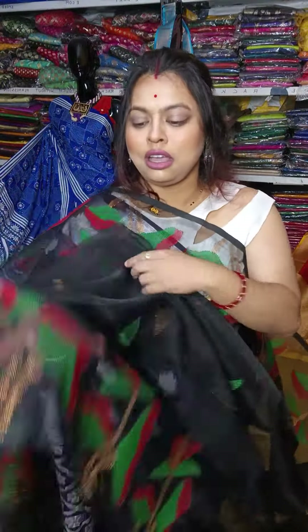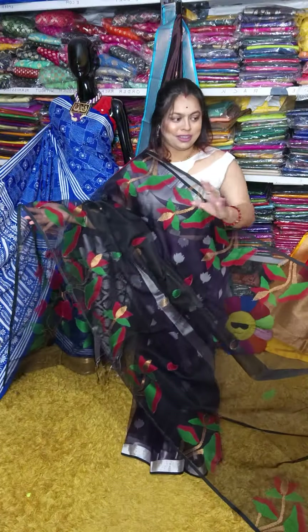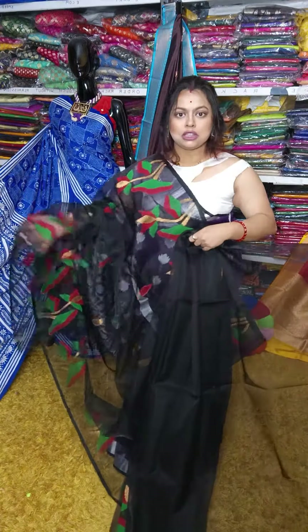Authentic jamdani sarees — I have come back with traditional Bengal jamdani sarees. These are fully hand-woven jamdani sarees.